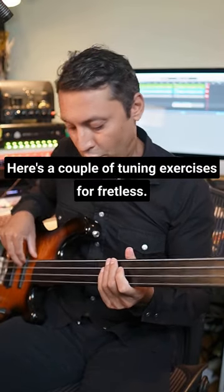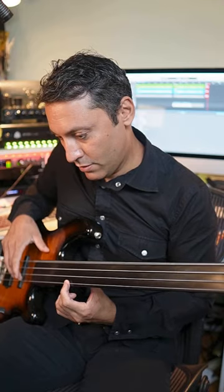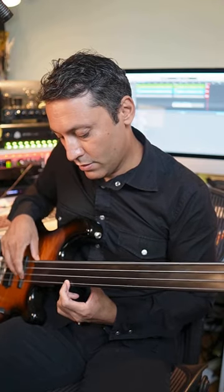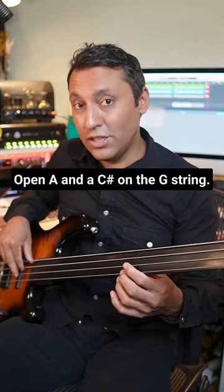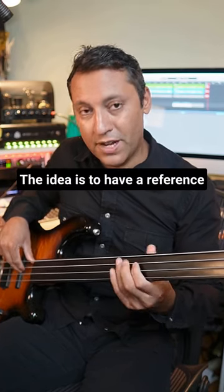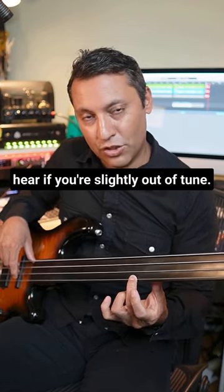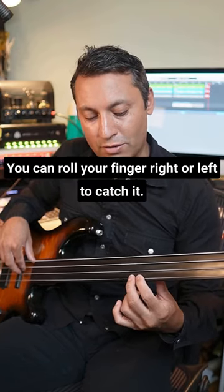Here's a couple of tuning exercises for fretters. Play an open E and then a G sharp on the G string. Open A and a C sharp on the G string. The idea is to have a reference note that you know is in tune, and the next one you can really hear. If you're slightly out of tune you can roll your finger right or left to catch it.